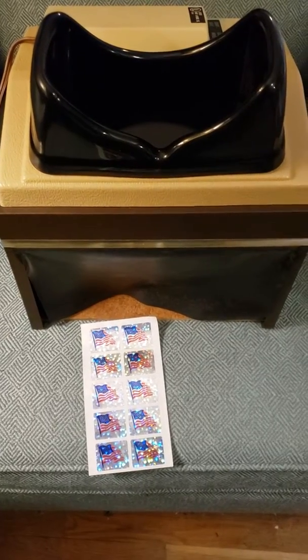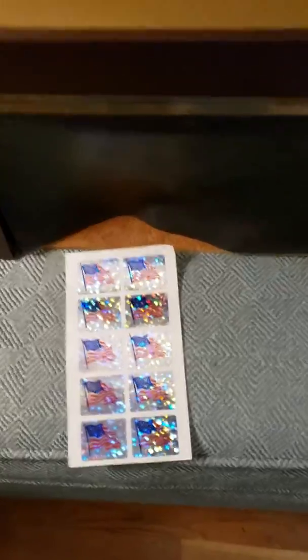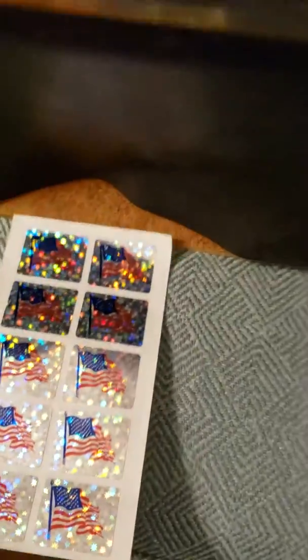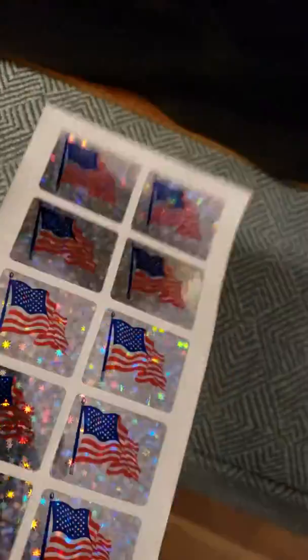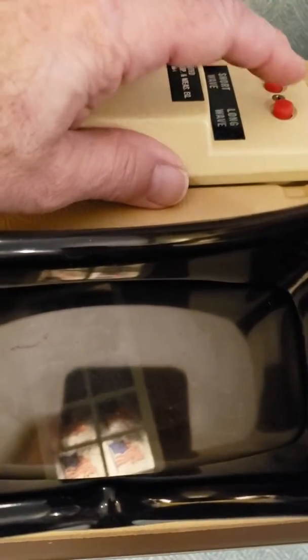Just to show the cabinet works and the light works, I'm doing these postage stamps, putting them in the box. You can see how they sparkle. I've turned on the electric and I'm hitting the long wave — there it is. You can see the stamps in the box with the long wave ultraviolet.